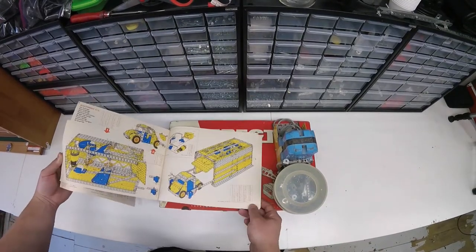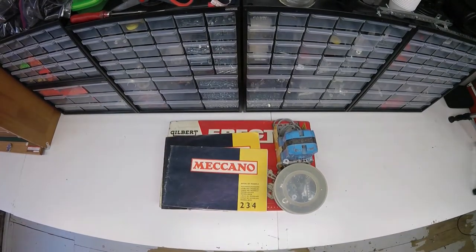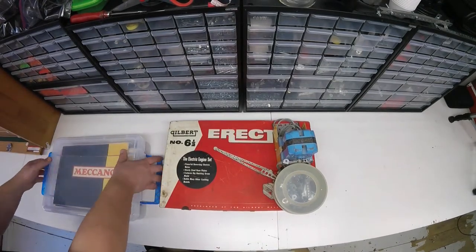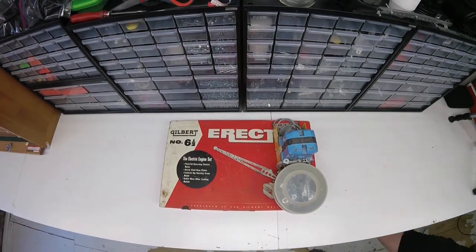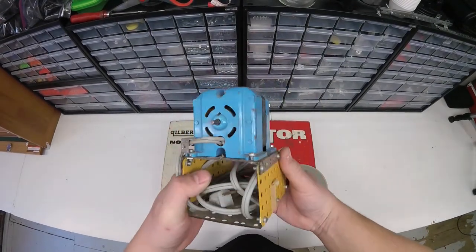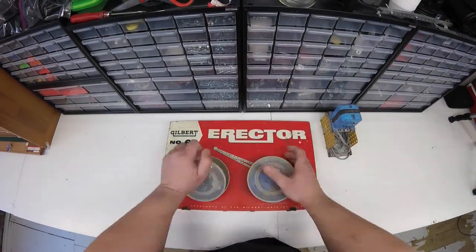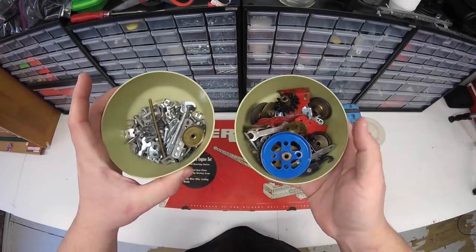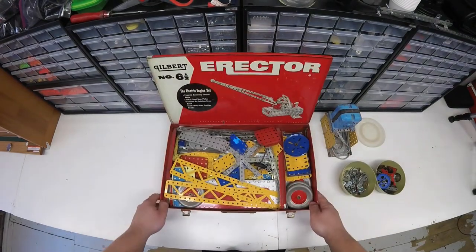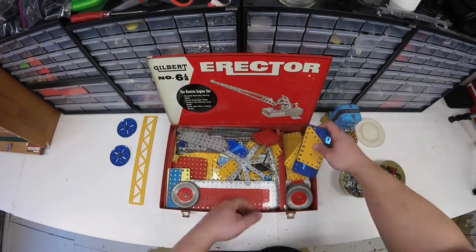This is another set that I picked up through an online classified listing, and of course it was listed under erector set. But I knew there would be Meccano parts in it, so I actually drove over an hour away to get this. Here's an AC Gilbert erector set motor — I'll be doing a video on that later. These parts are always mixed with AC Gilbert, so this video is mostly just going to be me taking the Meccano out, and I'll deal with the erector set later.